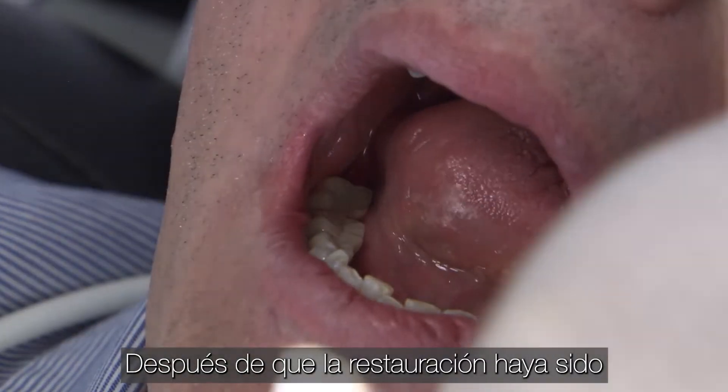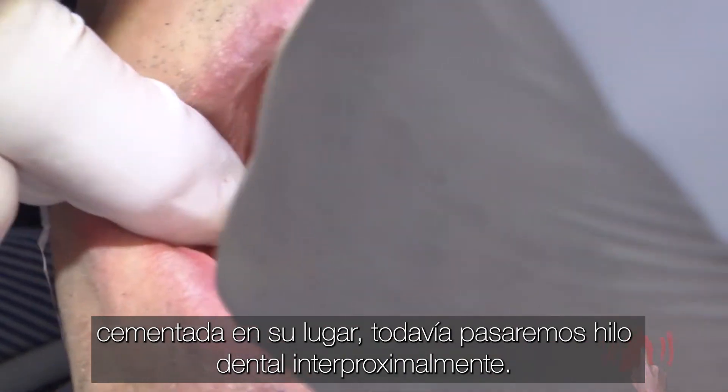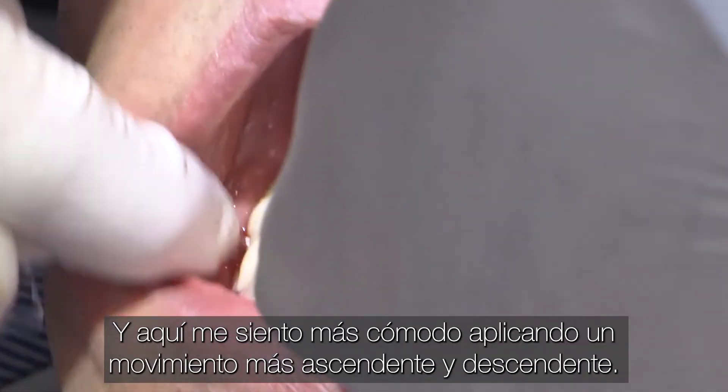After the restoration has been cemented into place, we'll still pass floss through interproximally, and here I'm more comfortable applying a more up and down motion.